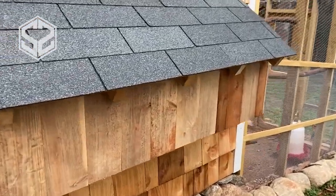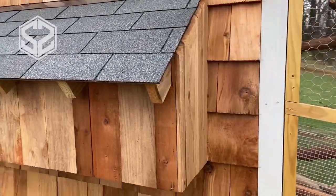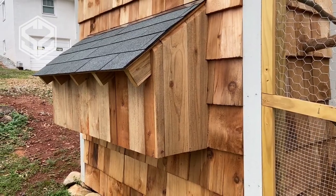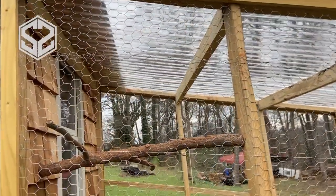Here are the nesting boxes. They stick out from the coop. I'll show you the inside in just a little bit, but they don't take up any space inside, which is really nice. I think it keeps the nesting boxes a little cleaner this way as well. I chose not to have doors on the outside — I wanted to make sure nobody could help themselves to the eggs.